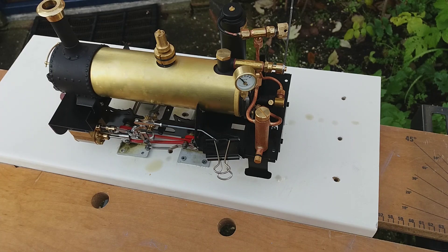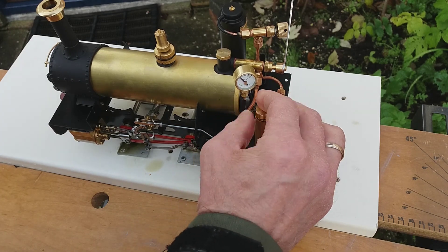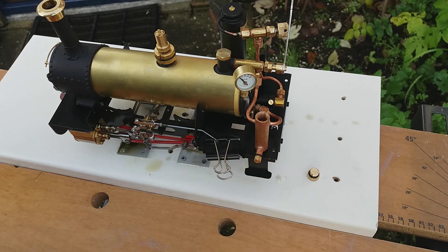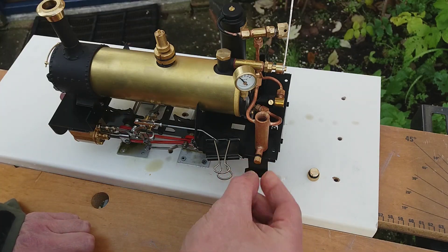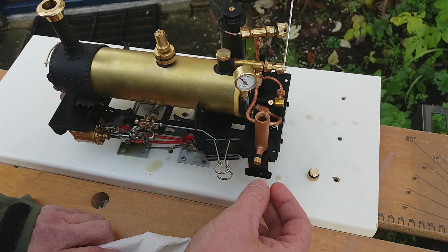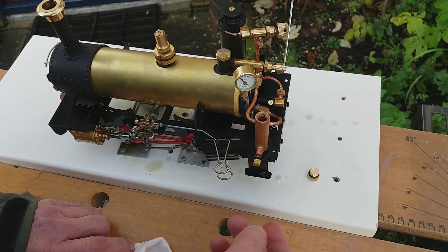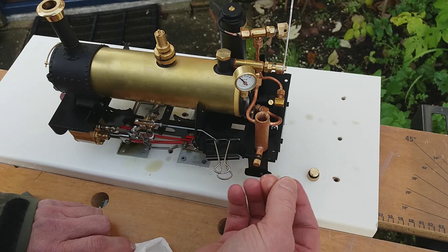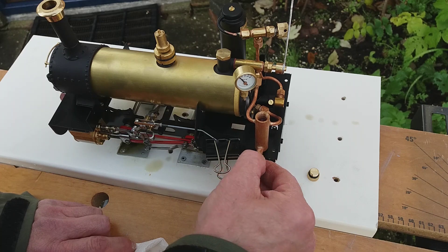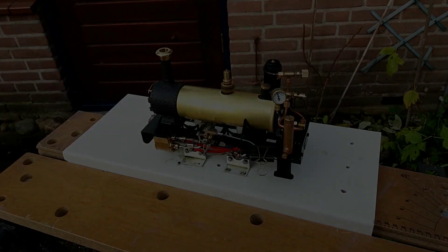Before getting ready for the next run, for those that haven't seen it before, I'd like to show the steam lubricator. You remove the top first — you can see the level has gone down. Then it's all about draining the water from the bottom. Now you see the water coming out; you leave this open until you get an oil sludge coming out. The water that lay at the bottom has been drained away, so you tighten this up again and get ready for the next run.